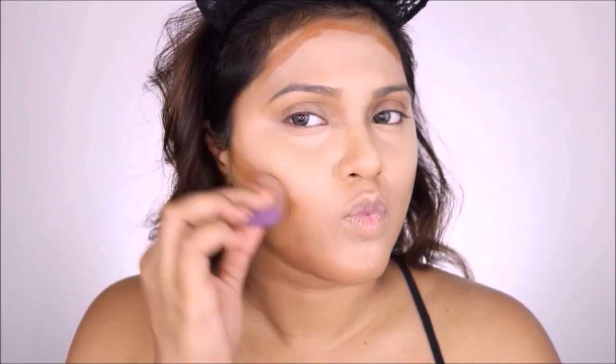What I'm doing here is contouring the perimeters of my face. I'm not going to contour the sides of my nose just yet — I'll leave that towards the end because I'm planning to contour it with powder only. Using the same beauty blender, I'm just going to dab all of that contour into my face.